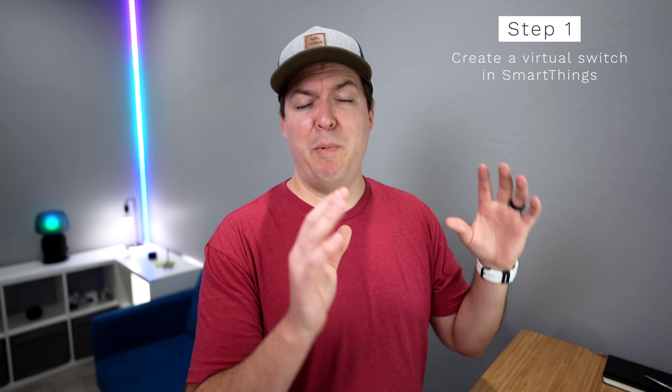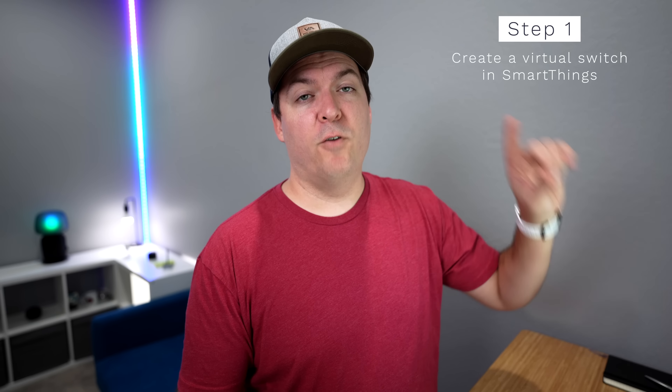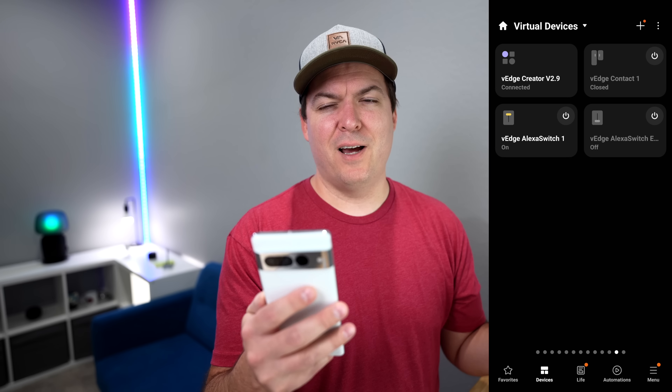The first thing we're going to do — and I'll be mainly focusing on SmartThings — is create a virtual switch. Things have kind of changed from a few years ago since SmartThings has been evolving. You're going to need to add a specific driver, and when you add it you'll have the ability to create virtual switches that can be pulled into the Amazon app, because you can't just create any virtual switch — it has to be a specific one. Click on the link, it will add it to your SmartThings account, then follow the steps to add a virtual switch. It's a little tricky but once you see what to do it's not too bad.